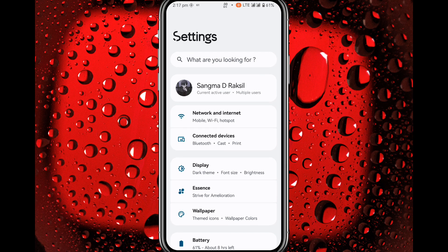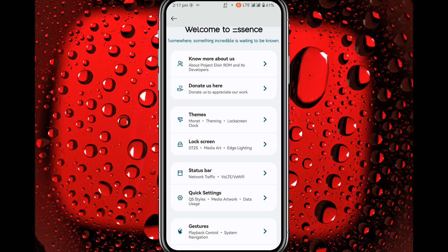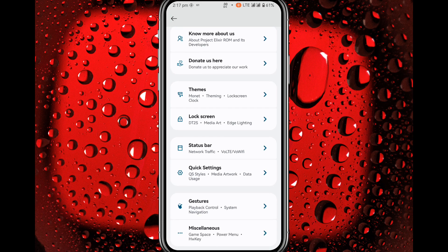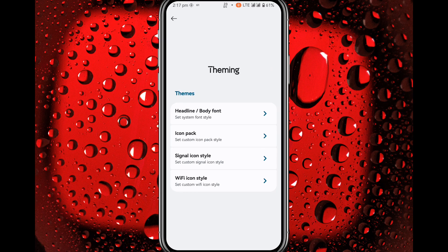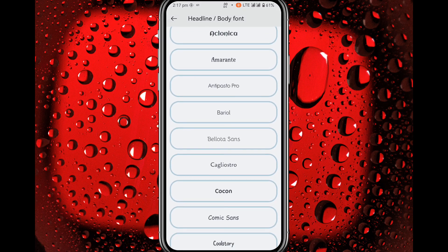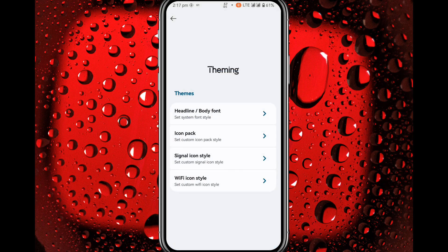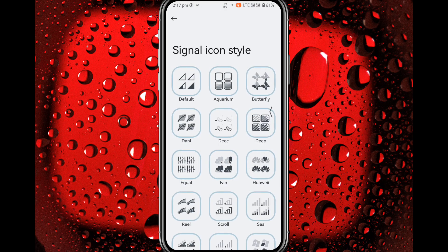We are in the Settings and you can see a 'Sense' section right here. In here you get customization for your themes, lock screen, status bar, quick settings, gestures, and miscellaneous. In Themes you get body font — there are tons of font styles here — and icon packs and signal icons.